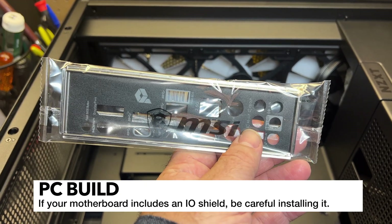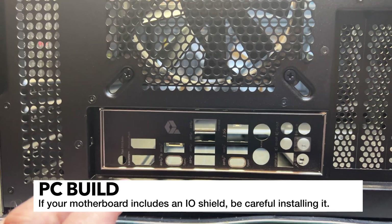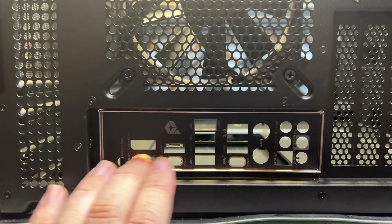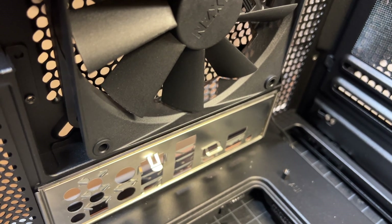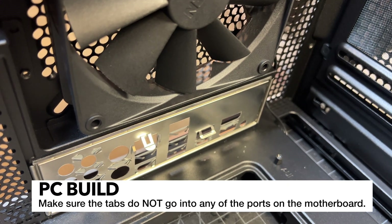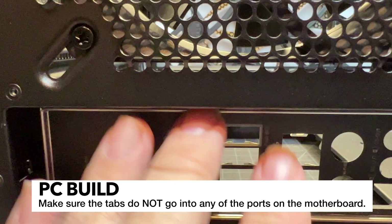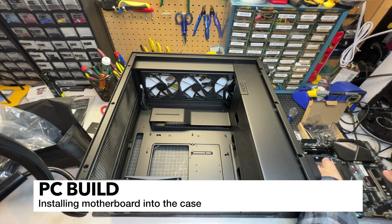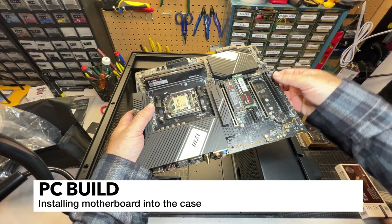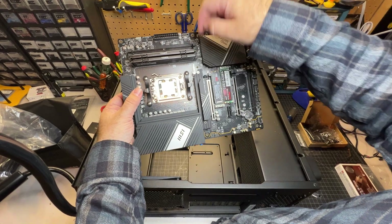This I/O shield piece here can be a bit of a gotcha — make sure you install this in your case before you set your motherboard in. I've gone ahead and snapped it in from the inside of the case. There are little tabs that kind of form-fit in there and clip in. Those little tabs on the cutouts are going to stick right into the motherboard so it shouldn't go anywhere. I'm going to pull the motherboard towards me to lock into that clip and then there's a center pin in the case that's going to align to that.